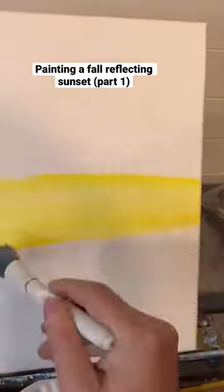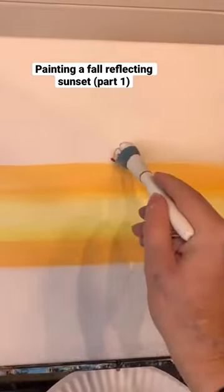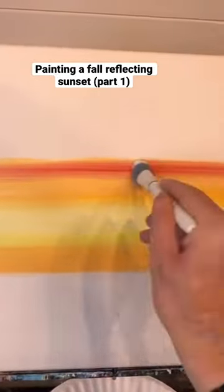A reflecting sunset. I'm going to take yellow and white in the middle of my canvas doing back and forth strokes. Then without washing my brush I'm going to do orange at the top, blended in, and also at the bottom. Whatever we do at the top of our canvas we're going to do at the bottom in this picture.